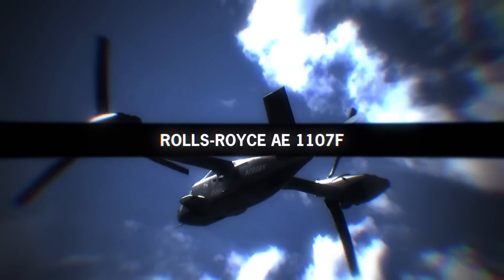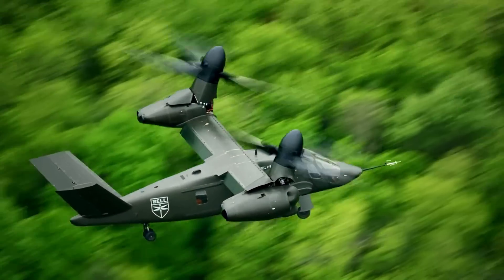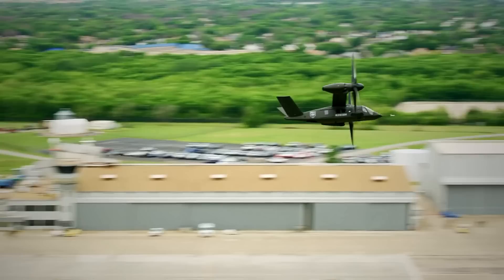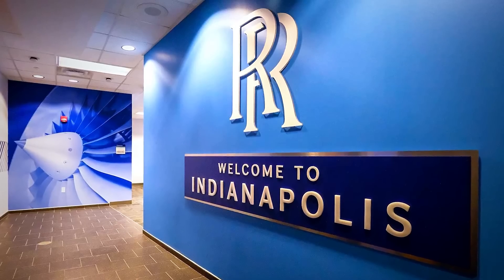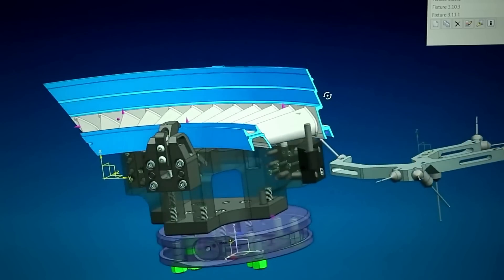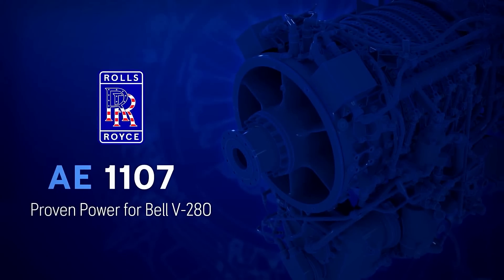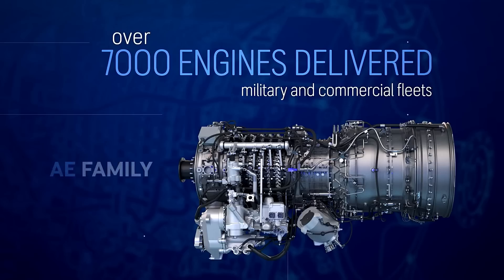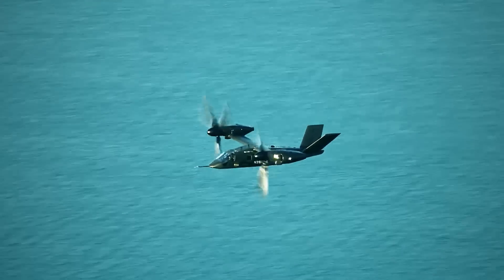To effectively power up the V-280 Valor, Bell joined forces with Rolls-Royce to design an optimized propulsion system for the innovative tiltrotor aircraft competing for the Army's future long-range assault aircraft program. The Valor's propulsion system will be powered by the proven AE-1107F engine, which will give the aircraft impressive power, increased range, enhanced survivability, and an advanced infrared suppression system.